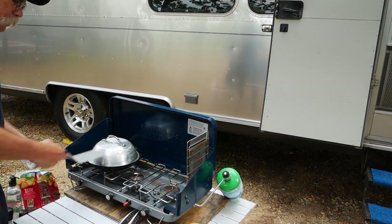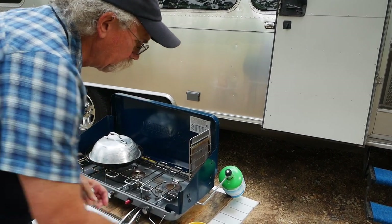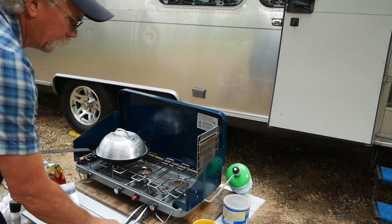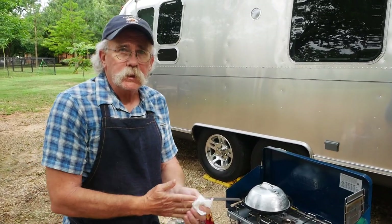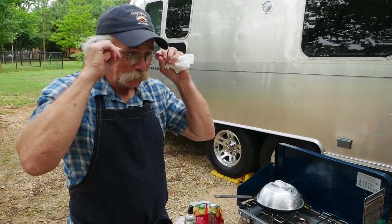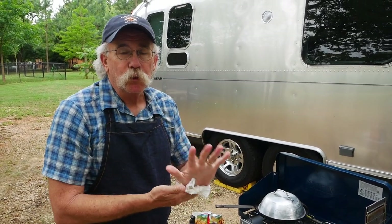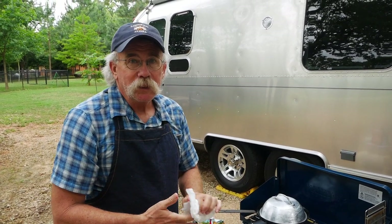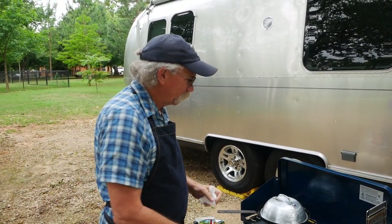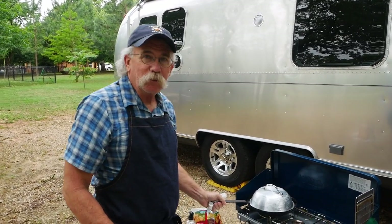Give those a couple minutes. Set the extra bacon grease over there — you want to leave enough bacon grease to fry it up, but you don't want it totally saturated in bacon grease, although that's not a bad thing either! And by the way, the disclaimer on this breakfast: it is not for the faint of heart. It's definitely bacon and bacon grease and potatoes and eggs, but boy do you have a lot of energy afterwards.